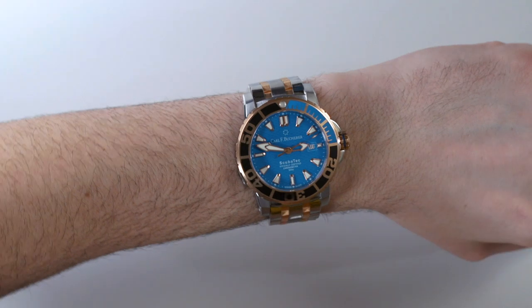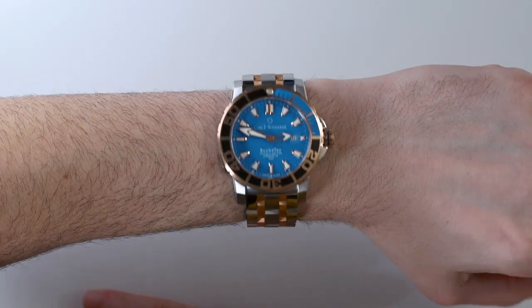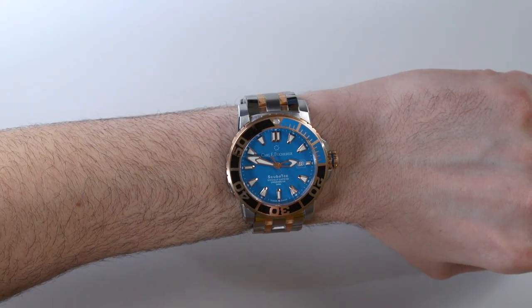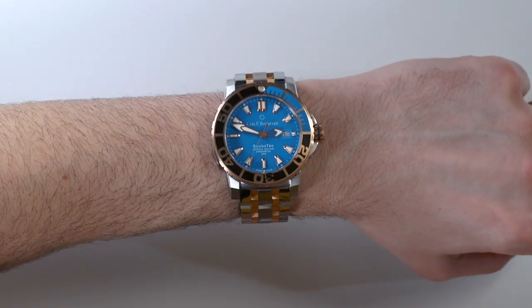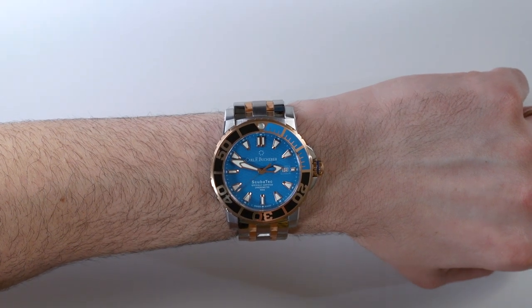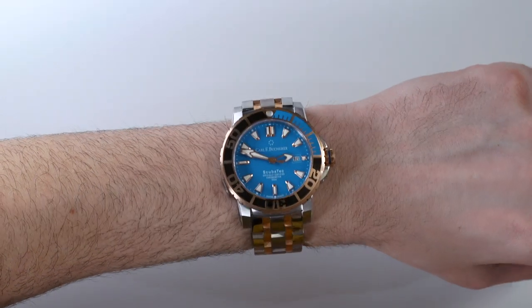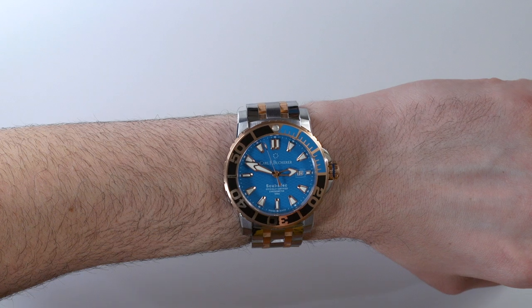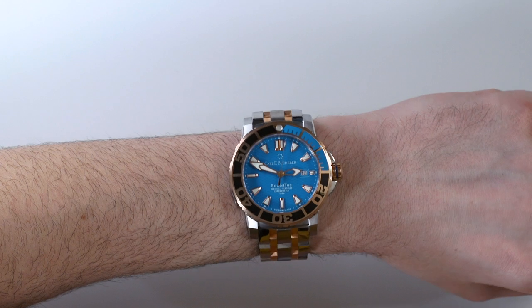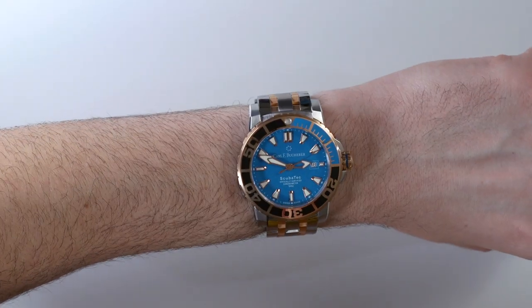At just over 44 millimeters — about 44.6mm wide — here it is on the wrist. I quite like this blue and black two-tone version. One thing Carl F. Bucherer did a little bit mistakenly with this collection is they made too many ScubaTecs playful in their colors without realizing that at this price point people wanted a slightly more serious watch. This is actually one of the more serious-looking ones. With the new versions they're focusing more on colors, and the assortment within the ScubaTec collection is getting better and better. Carl F. Bucherer realizes they have a really great collection here — it's within the Patravi collection, which has many watches in it, but the ScubaTec stands on its own.